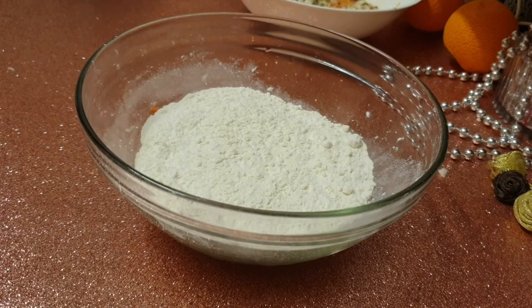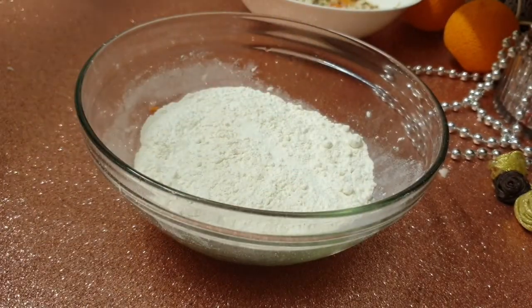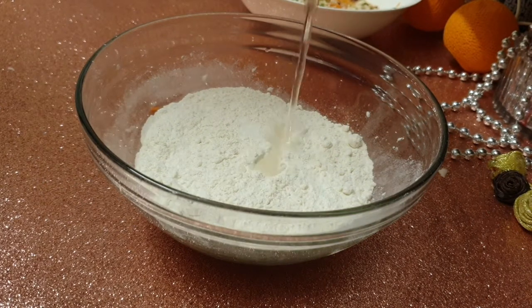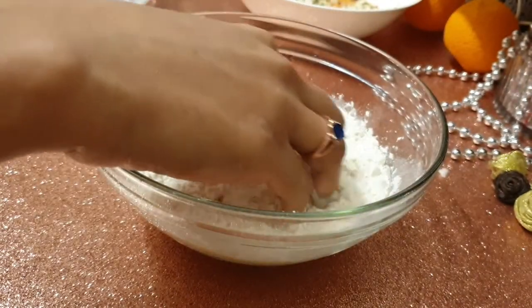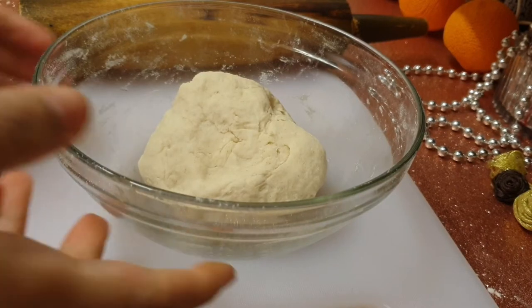I will get the herbs here first. I will add a soft mustard oil here. I will add this to our recipes.